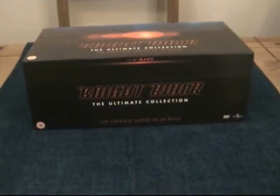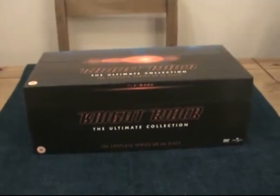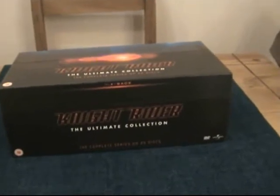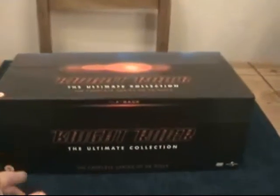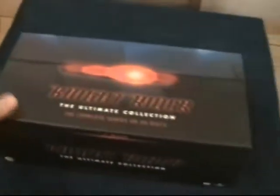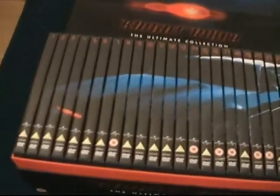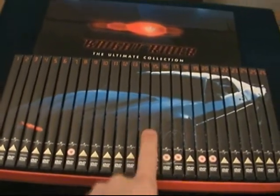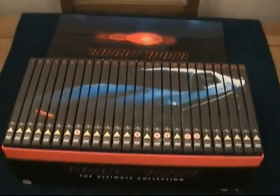This was a massive, massive part of my upbringing — watching TV as a child. I was a huge fan of Knight Rider, The Incredible Hulk, and The A-Team. So I had to pick this up sooner or later and this is the Ultimate Collection. There's KIT on the front, and there you go — all of the DVDs inside, all 26 of them, showing the iconic car. I have the diecast car of this as well, so I'm very pleased.